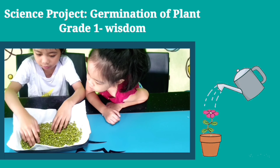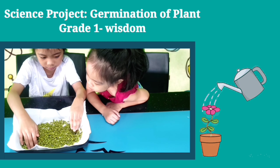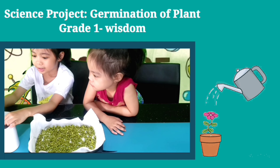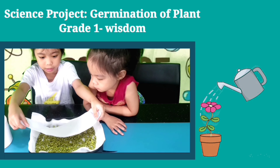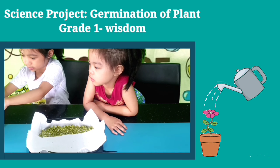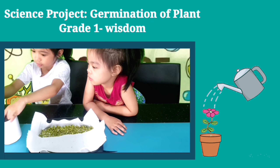Here we go. Okay guys, the last thing we have to do is cover it with the soil — just like this. It's like a cake.